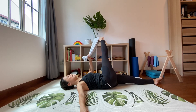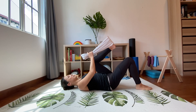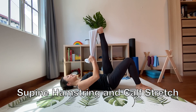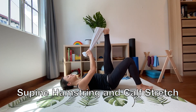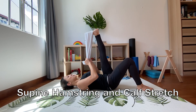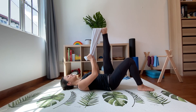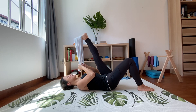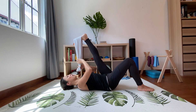Let's switch legs. Start again with the calf stretch — reach the ankles up to the ceiling, pull close to your body, breathe in, exhale, pull again keeping your hips grounded to the mat. One more time — breathe in, exhale, stretch. If you're flexible, pull the leg a bit closer to your body, but make sure your knees are stretched out at all times.